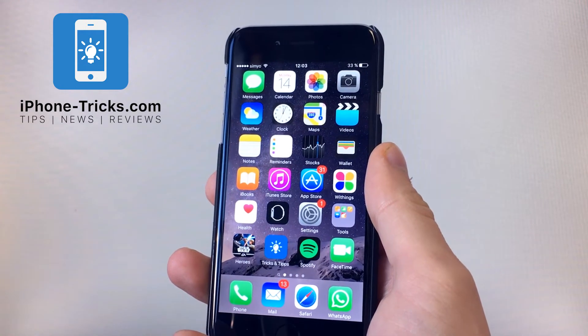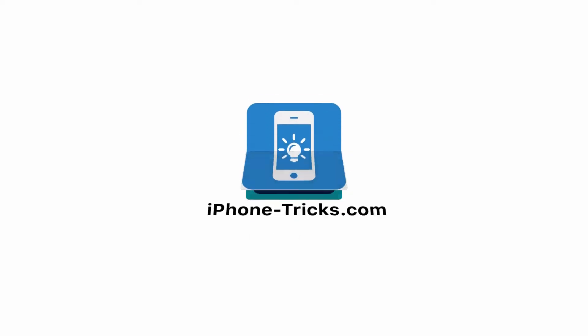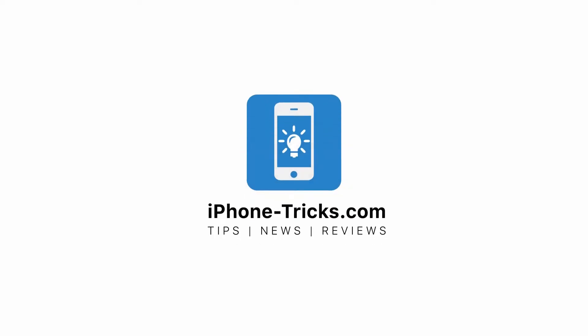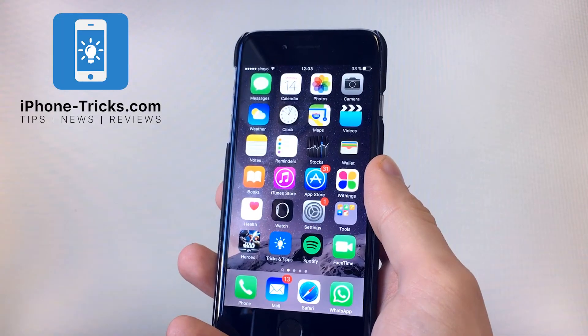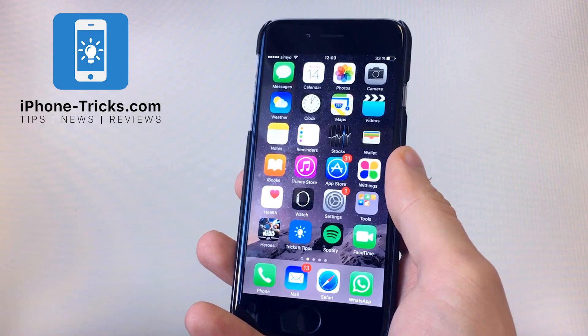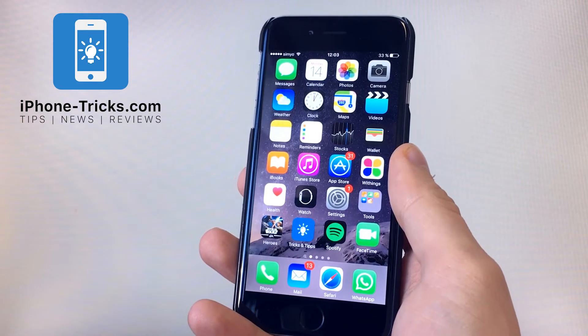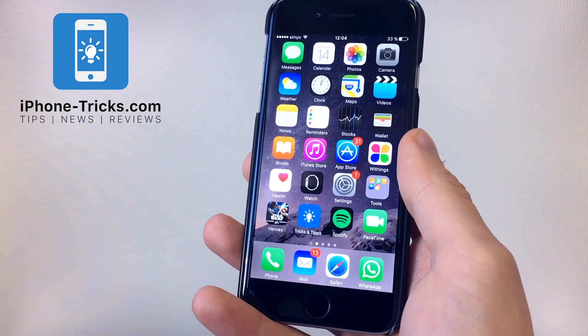Today we will show you how to instantly clear your iPhone's RAM. If your iPhone works slow, it could be useful to empty the random access memory, also known as RAM. It can restore performance after degradation has occurred. We recommend this trick for older iOS devices.